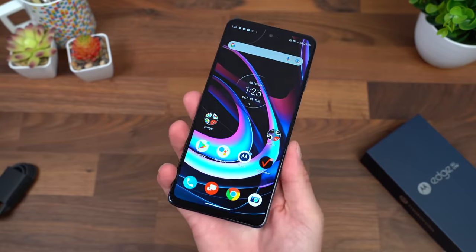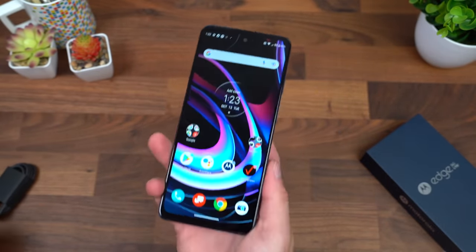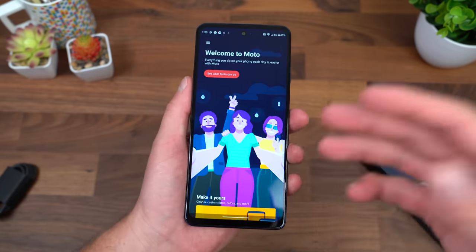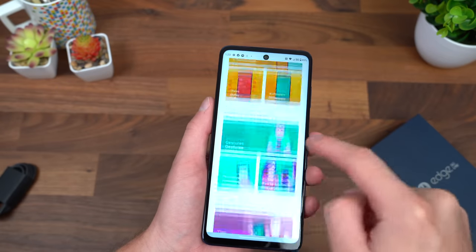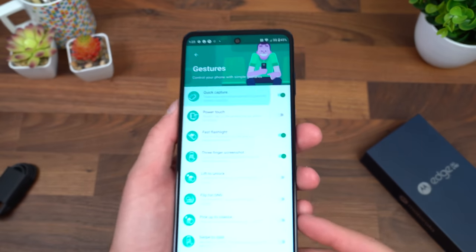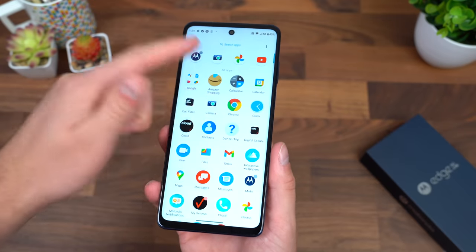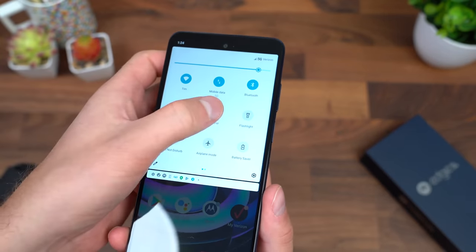Twist to open the camera is a big one, but also chop twice for a flashlight. The thing about these Motorola gestures is they just work how they should — it's a nice implementation. Going into the Moto app, there's a lot more things you can do in terms of personalization, styles, wallpapers, three-finger screenshot, and just a ton more gestures. You'll notice it is a very similar experience to stock Android, which is always nice on Motorola devices.